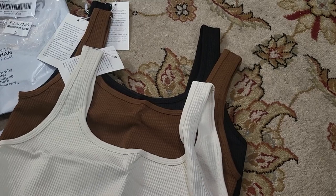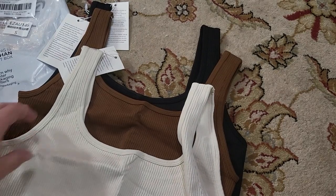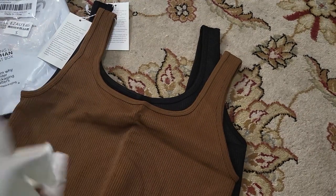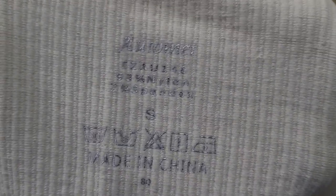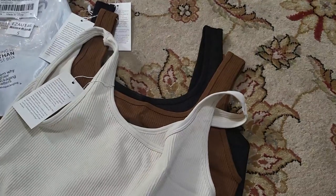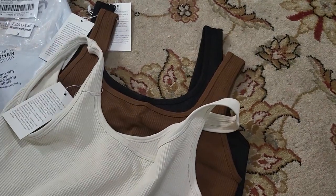So I will have her give these a try and we'll let you know what we think. You can kind of see they have the care instructions on the inside along with the size, which shows small. It's a little harder to read, but it looks like we have 93% nylon and 7% spandex. I'll have her try them on and let you know what we think. Thanks for watching and hopefully you enjoyed this video. See you.